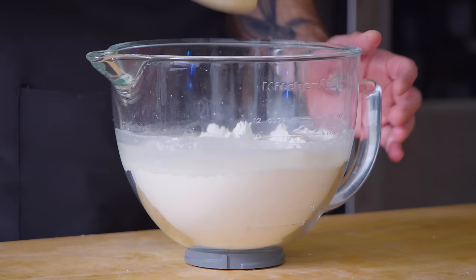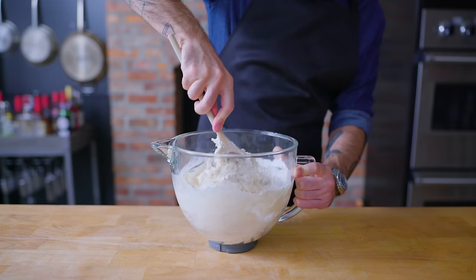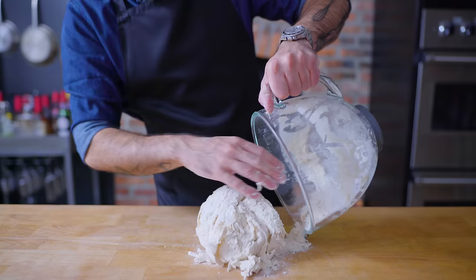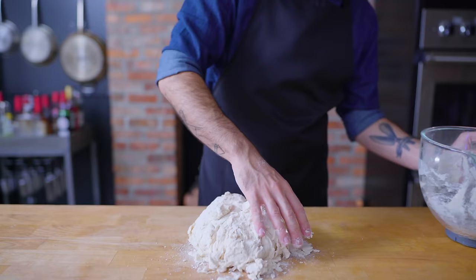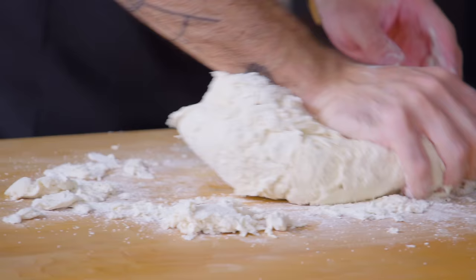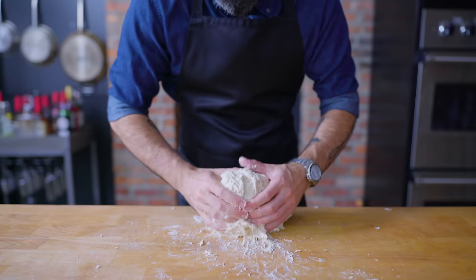Next up, the all-important act of gluten formation. All pizza requires gluten development, some more than others. Once all of your ingredients are combined, there are a few different ways that you can develop gluten, the most well-known and widely dreaded of which is kneading by hand. Kneading can be a sticky, frustrating, and exhausting process for newcomers to the kitchen, so if you're not confident in your forearm strength and not worried about what your downstairs neighbors are gonna think, you might want to try the slap and fold technique.